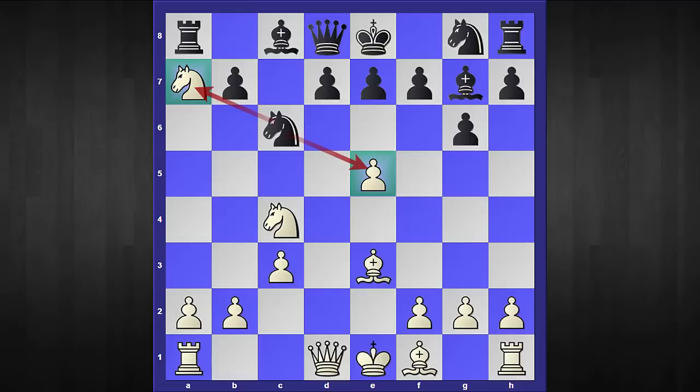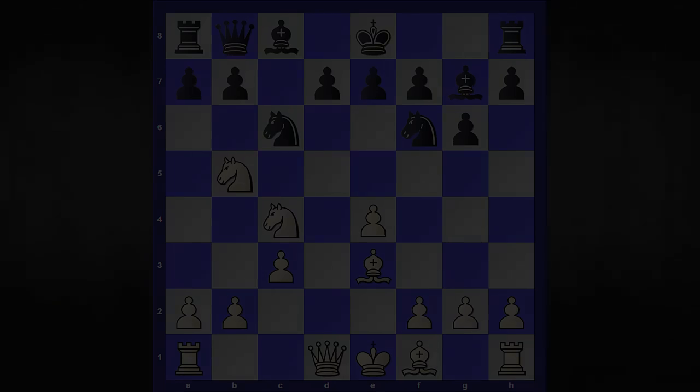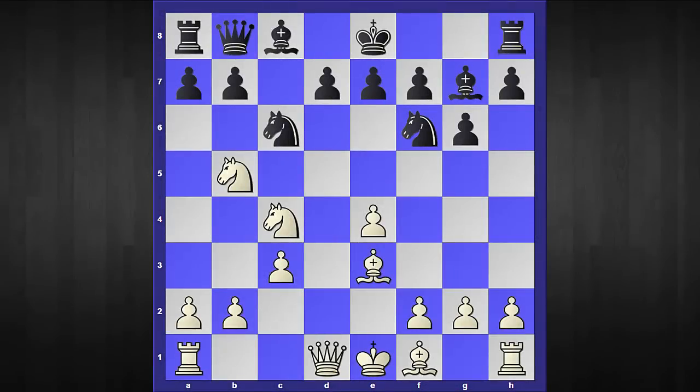Knight captures a7 — this time the move is more poisonous because if black foolishly takes this knight, then comes bishop to b6, trapping the black queen. It is very obvious that black has to play queen to b8. After that I'm going to propose a move which will completely demolish black's position. Pause this video and find out what is the best reply — the wonderful blow is knight to d6 check, and black's position is completely crumbling.